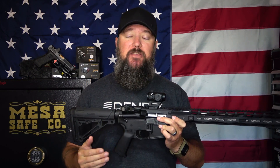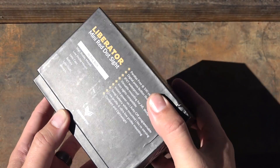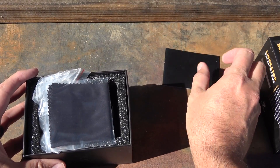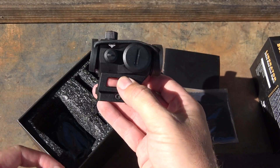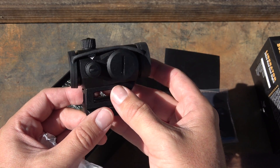Starting off with the tech specs, basically what you're looking at here is a little 1X red dot. 1X basically just means there is no magnification. This does have a 3 MOA red dot in it. 1 MOA would cover up 1.047 inches of your target at 100 yards. So a 3 MOA dot will cover just over 3 inches at 100 yards, and that increases as you go out — 6 inches at 200 yards and so forth.